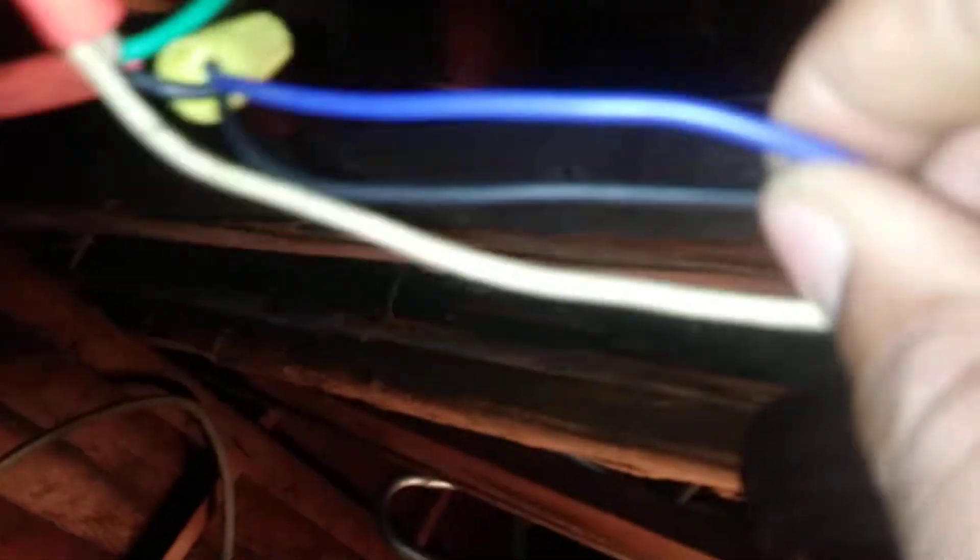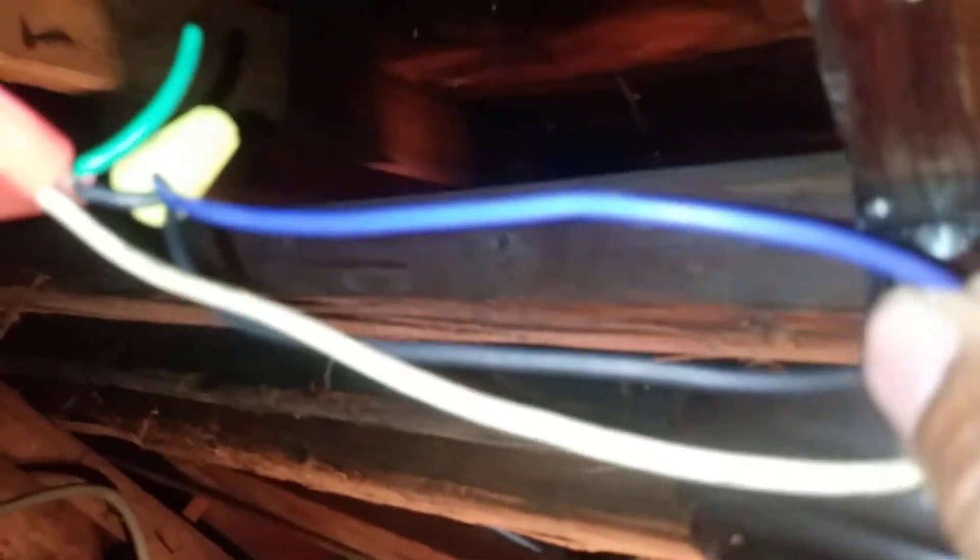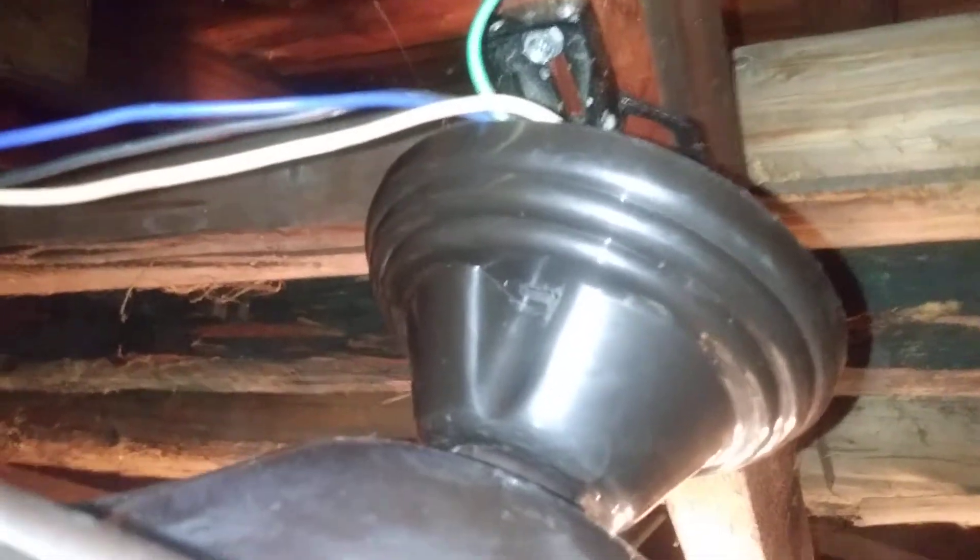The blue wire, which is the hot wire for the light kit, is not original to the fan — it didn't come with the blue wire from the factory. I had to run it down from the motor shaft, which was a little bit of a hassle, and I had to take the fan all apart just to run the wire down to the light kit.